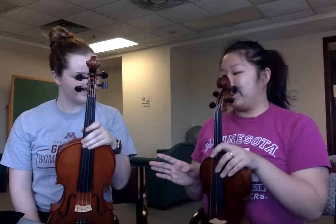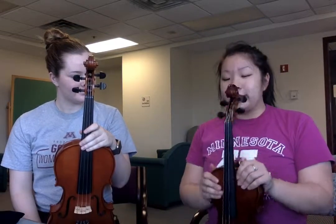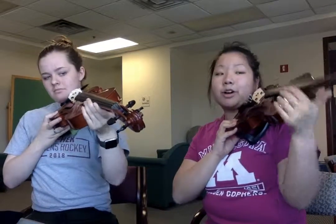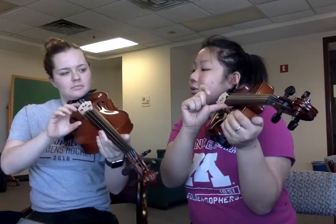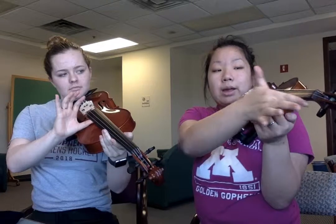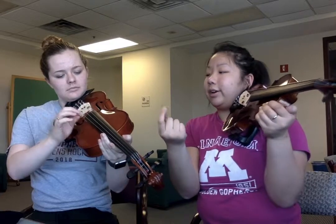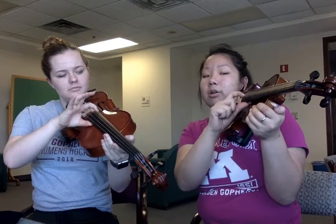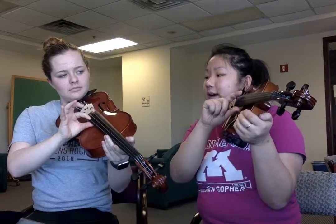Now we're not even going to touch the bow yet, but we're going to learn the pizzicato bow stroke. This is my favorite because it's the easiest to make a nice sound on. When you have your instrument up, balance your thumb on the fingerboard — the long black thing — and use the fleshy part of your forefinger, just thinking about pulling towards your palm.